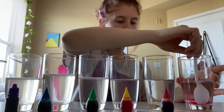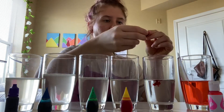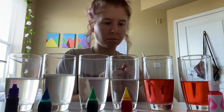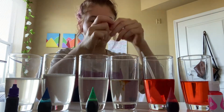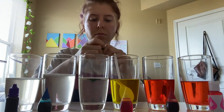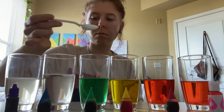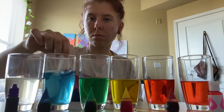Starting with the right side of the screen, I have my pink dye in the glass with only about one spoonful of sugar, then working my way from pink to red to yellow to green to blue to purple. Purple is going to be the most dense, meaning it has the most sugar inside the same amount of water.